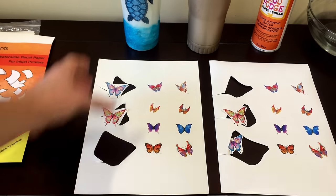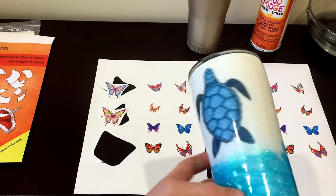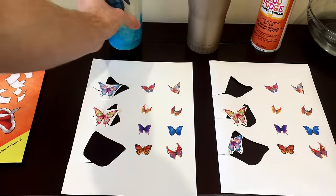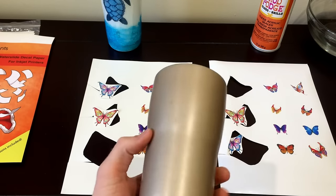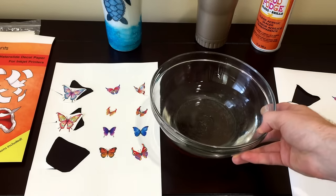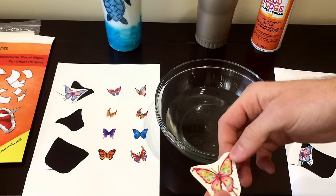So what we're going to do is put on a waterslide decal just like this — this is a clear waterslide — onto this cup, and then a white waterslide or two onto this cup, just to show you kind of what the process looks like. It's called waterslide paper because you need a bowl of water to remove the backing sheet from the decal itself.